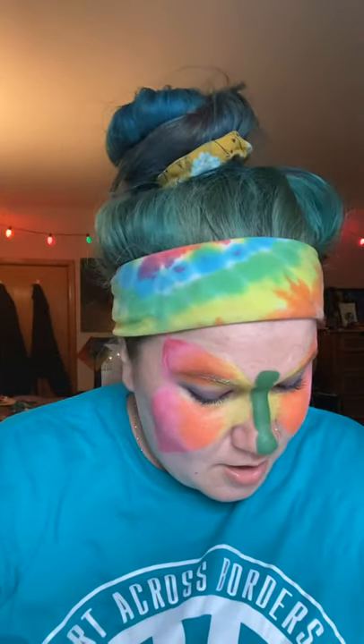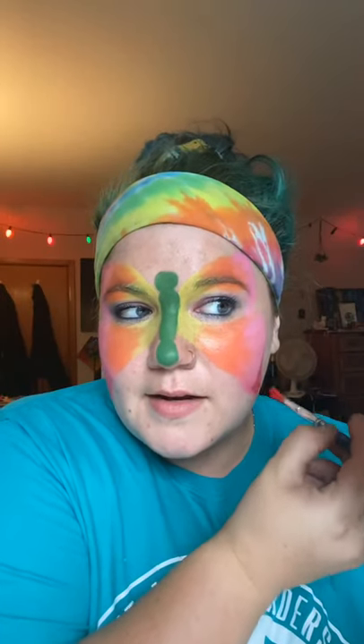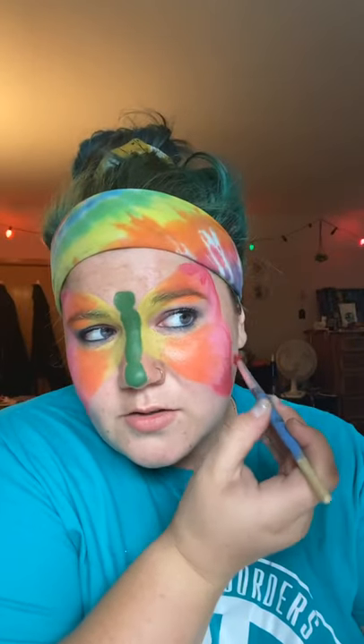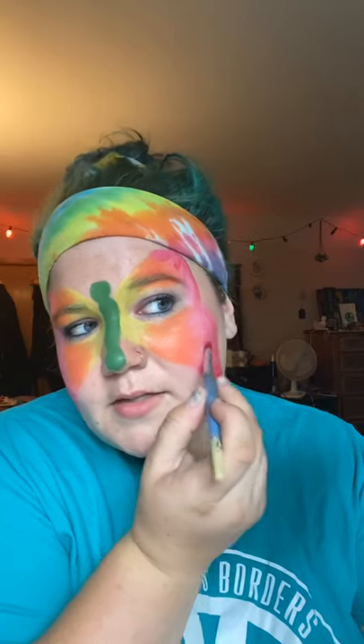Something I think we should have more of in life is adults wearing face paint — it's just like fun makeup, right? So if you feel like it, paint your own face today! If you get too much paint on your brush, you can wipe it off on your paper towel so that it's easier to dry brush and blend it together.